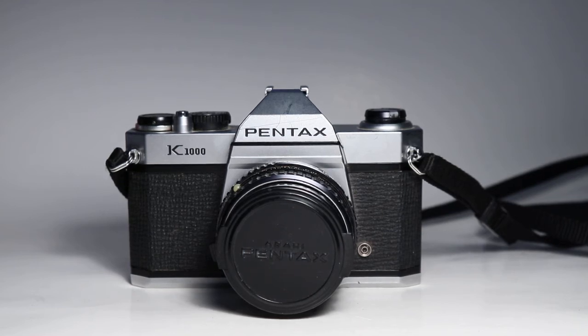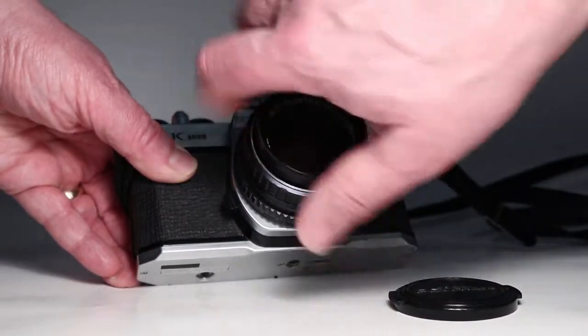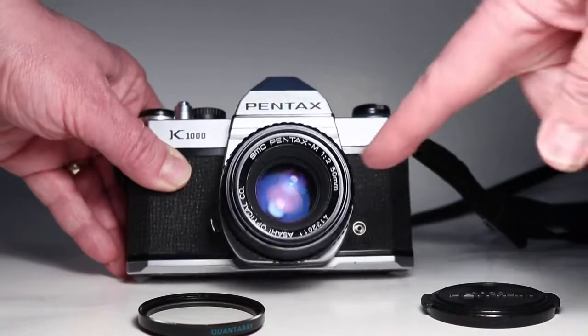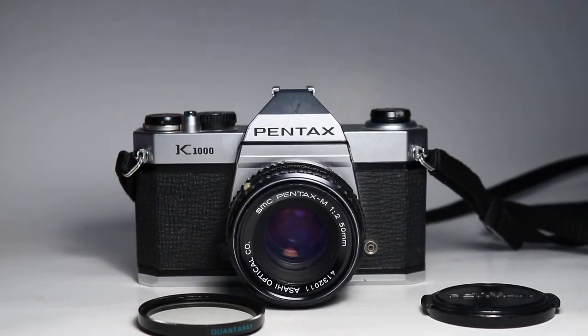In this video we're going to be looking over this Pentax K1000 35mm film SLR camera. It has a filter on the front, but if we take that off we can see it has the Pentax M F2 50mm lens. My goal in this video is to demonstrate the function of this camera as you would want to do if you were inspecting it yourself.